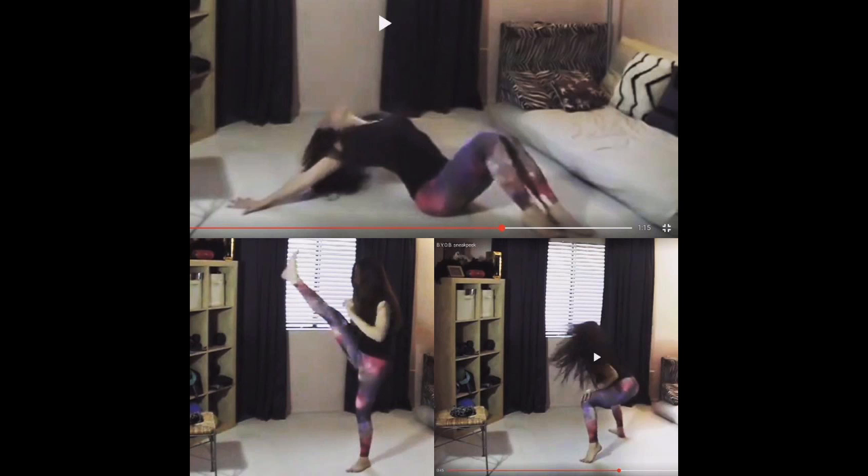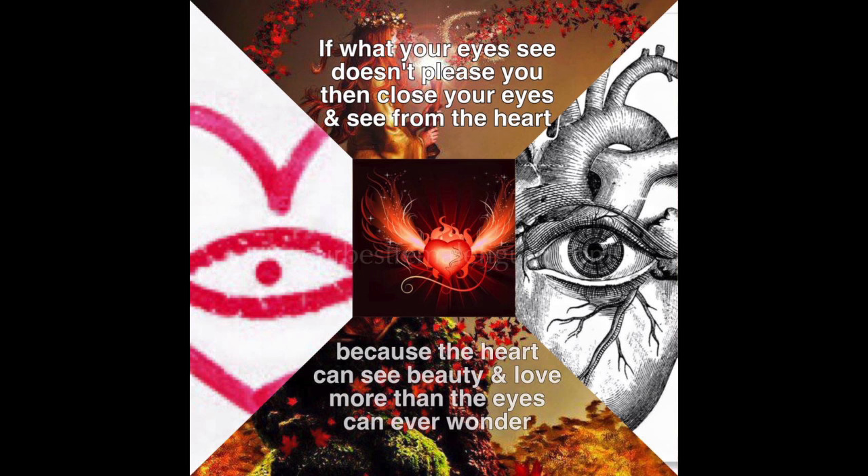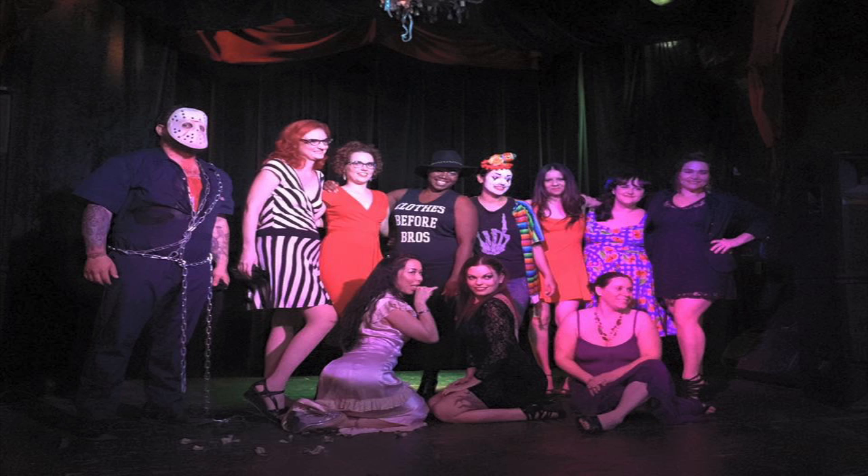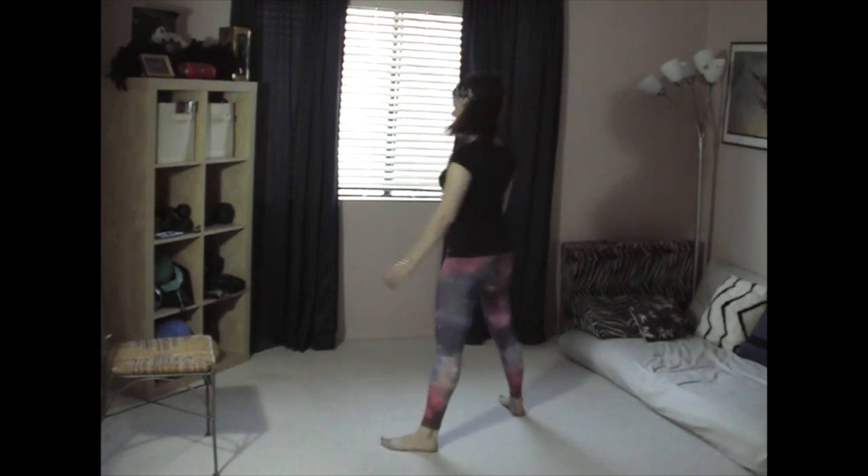Hi everybody, it's Monica with Your Best Female Figure. Today I have some fun and challenging exercises to help you get sexy and beautiful, plus some tips to help you feel good about your unique beauty and your unique body. These are things that I've been learning from all the amazing people that I get to share the stage with on a regular basis now.